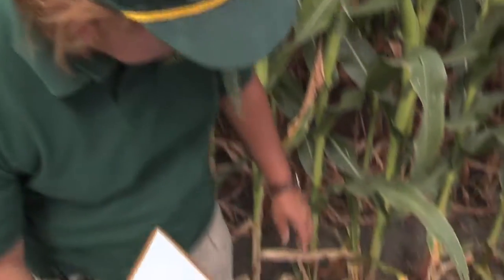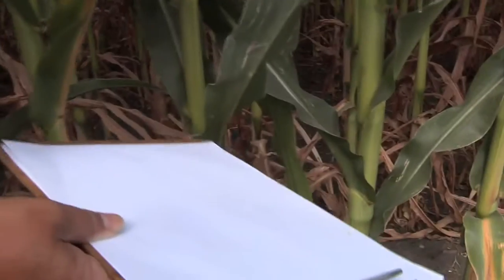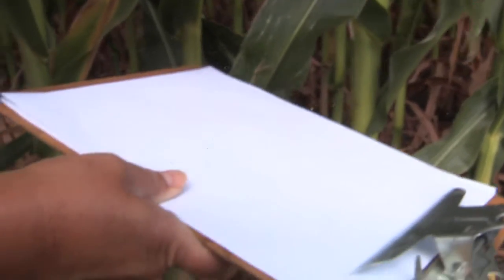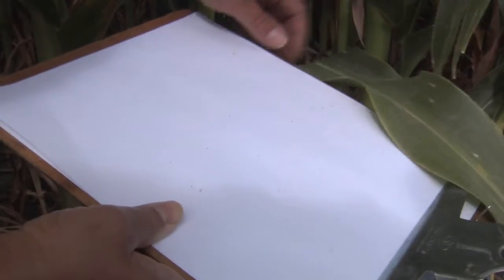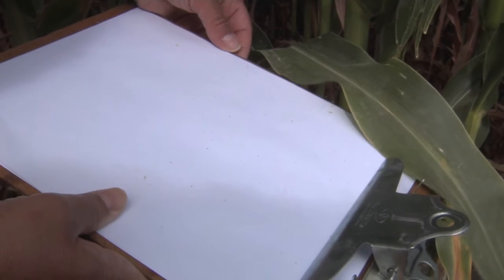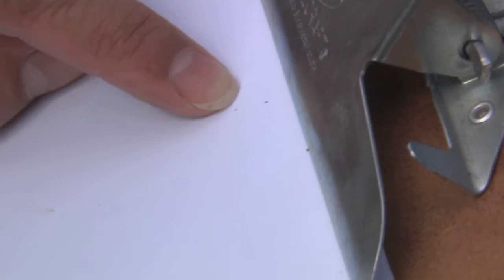An easy technique for looking for spider mites is to use a white sheet of paper — take the leaves you suspect of having spider mites and tap them to dislodge the spider mites, then look at the sheet of paper for mites that may be moving around.